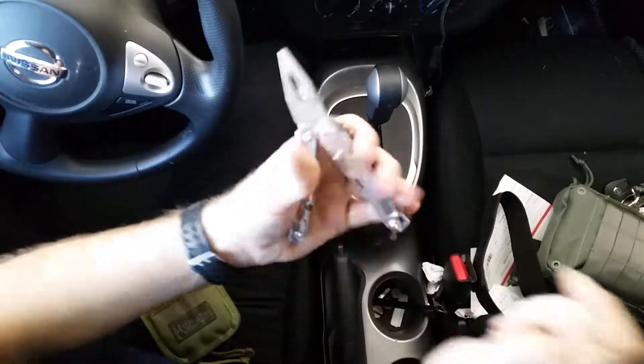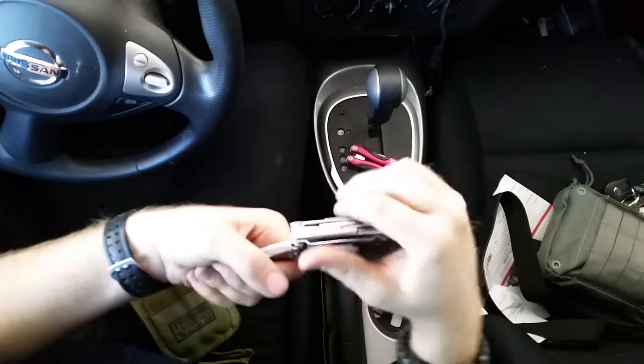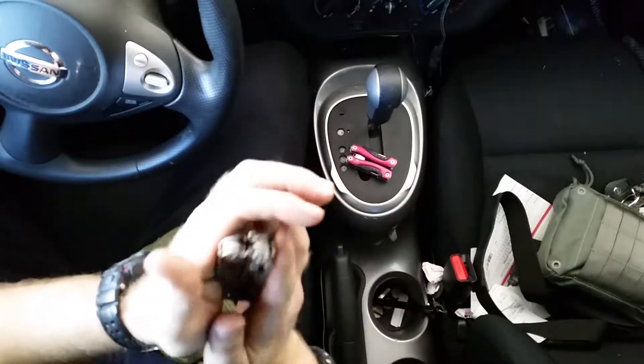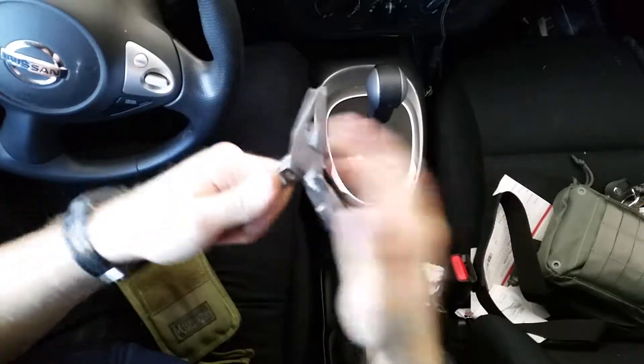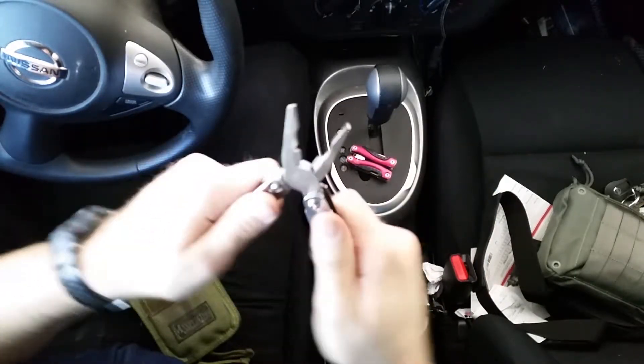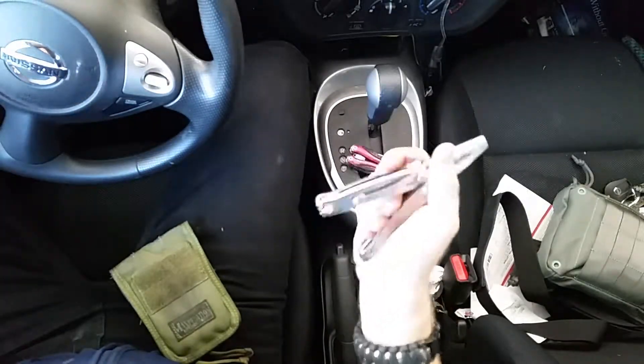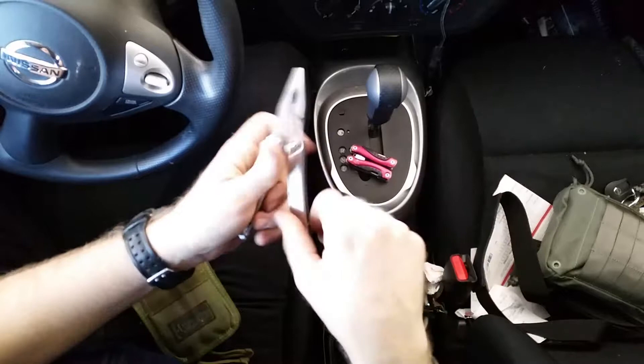I remember Gideon's Tactical doing a review on these and I think he gave them a thumbs down — correct me if I'm wrong. I kind of see why he would have. But overall, first look, the pliers seem like they work and stand up to the test of time.